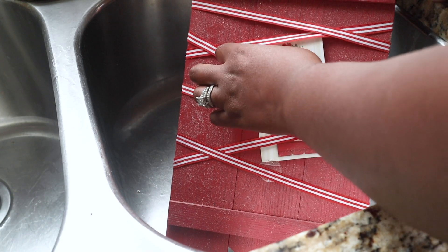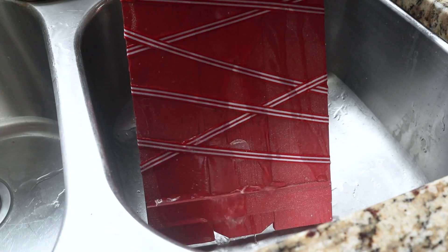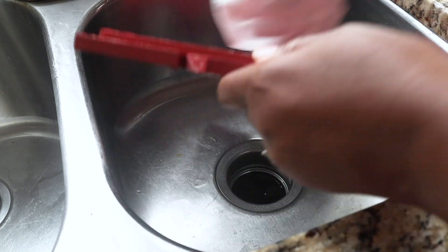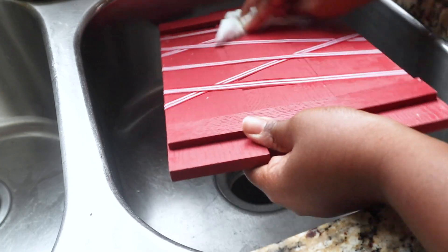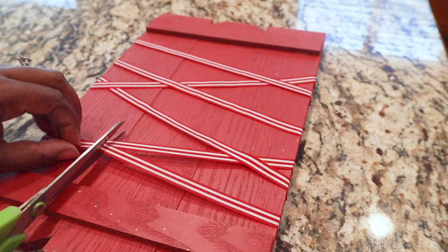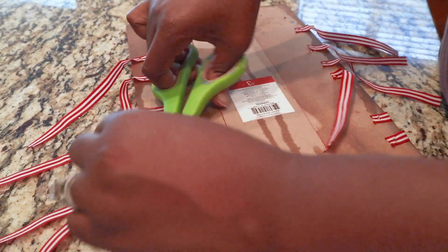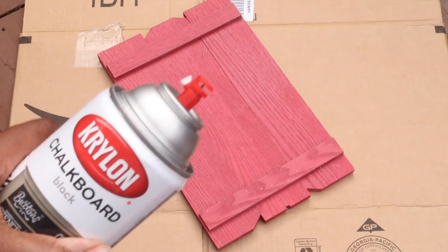To start this project off, I'm just gonna take this card display holder that I purchased from the Target dollar spot last year and I'm just going to rinse it off because it's been in my garage. I'm gonna get this all prepped to be painted. Now I'm just going to cut the little ribbons that they have tied around these off, because we're not gonna be using this as a card display holder anymore — we're gonna be using it as a dog leash holder.